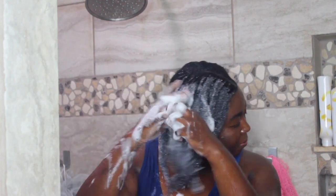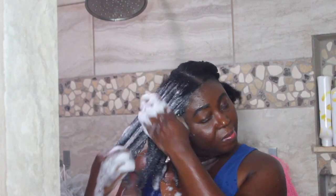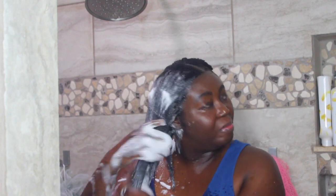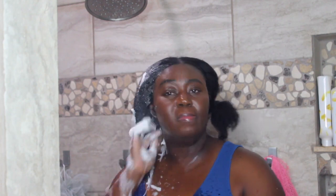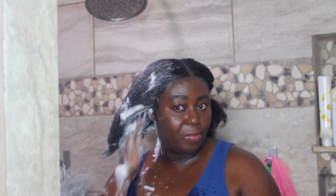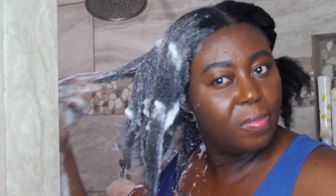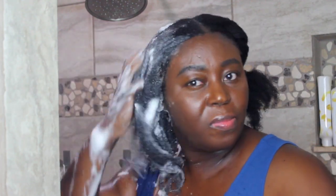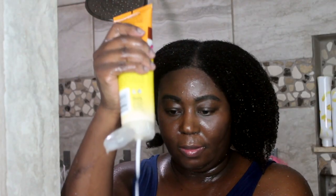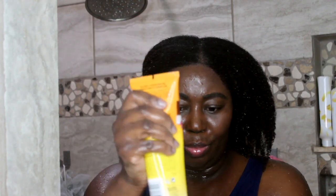In this video you're seeing me wash my hair. I saturated my hair very well with water and made sure it soaked up as much water as possible. I do shampoo my hair twice, and I didn't proceed with a conditioner after rinsing the shampoo out.